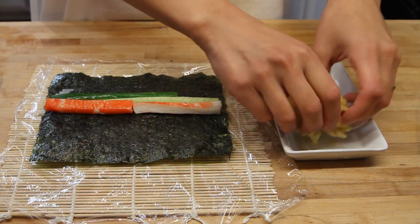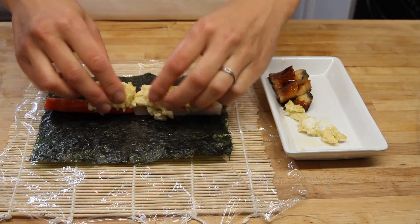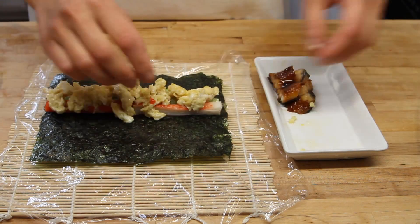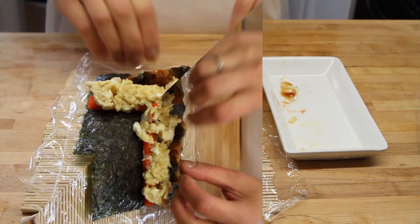Now we added the crab, and here we have a scrambled egg that has about a teaspoon of brown sugar mixed in to make it nice and sweet. This definitely does not taste like your average scrambled egg — that nice sweet flavor. With the unagi and the unagi sauce, that's kind of sweet too. It's fantastic.